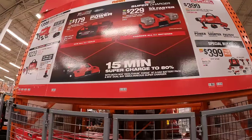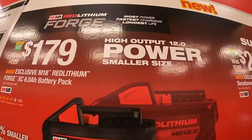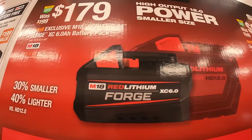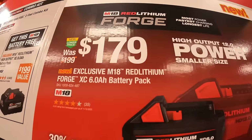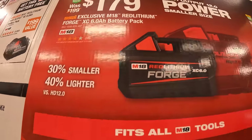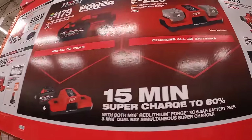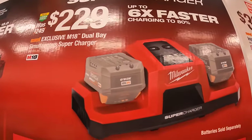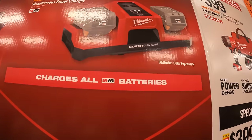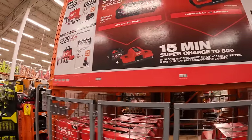In the middle, for $179, they have the 6-amp-hour Forge battery, which shows the same power as the 12-amp-hour high-output battery — that's a price reduction from the previous $199. They also have the dual-simultaneous charger for $229, battery sold separately.